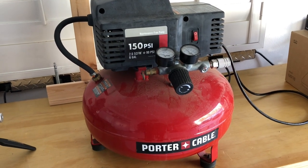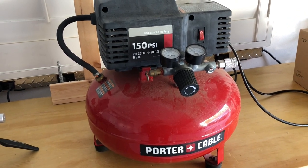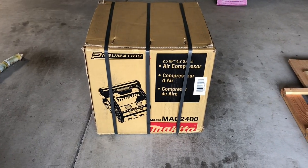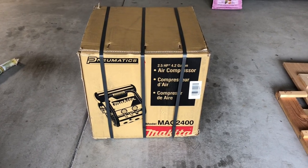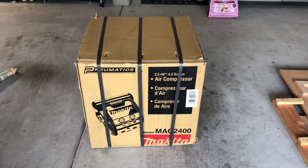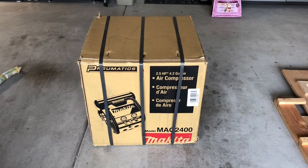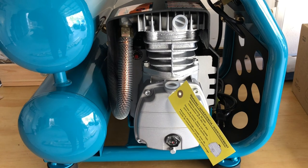So anyway, this is being replaced. I did a lot of searching on the internet and this is what we decided to go with — this is a Makita MAC 2400. I ordered this at Home Depot on a Sunday and, believe it or not, got it on Monday with free shipping. Considering the weight of this, that's pretty awesome. Thanks Home Depot.